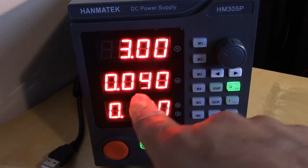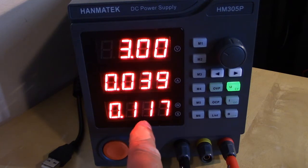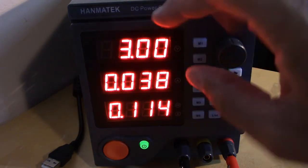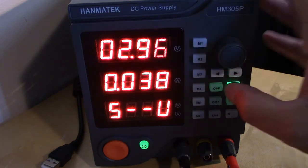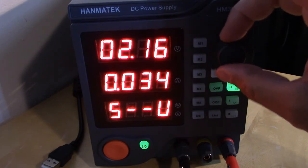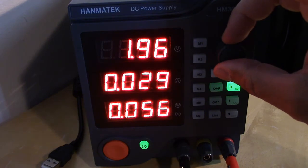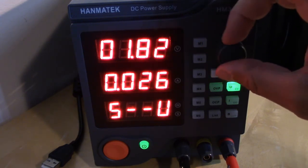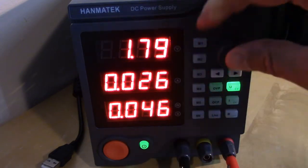We're at 3 volts, drawing 38 to 40 milliamps, and the power is 114 milliwatts. Now, 3 volts represents two AAA batteries. I can turn the voltage down to see how low we can go before the radio conks out. You can hear it getting softer, quieter, and then distorted. At 1.79 volts the radio is completely dead, and you can see the current has dropped significantly too.